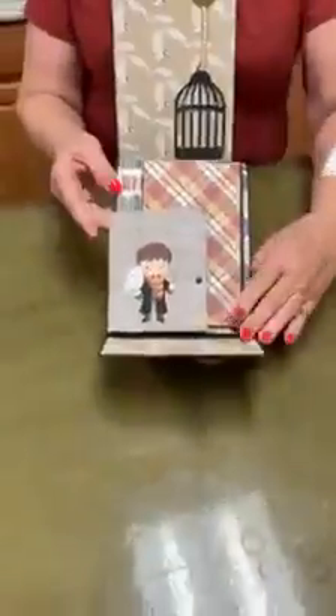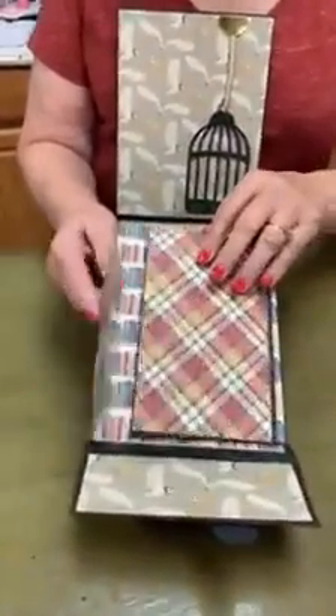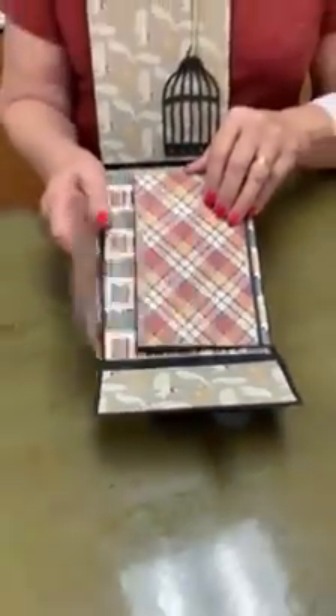So here's page one — it's got Harry on there going into the library. Let me just zoom into Harry. He's going into the library and there are lots of places to put pictures and cards and stuff, front and back of this.